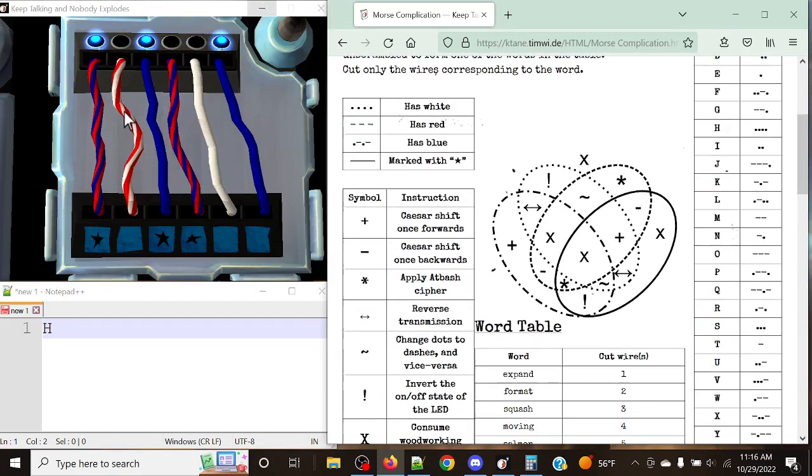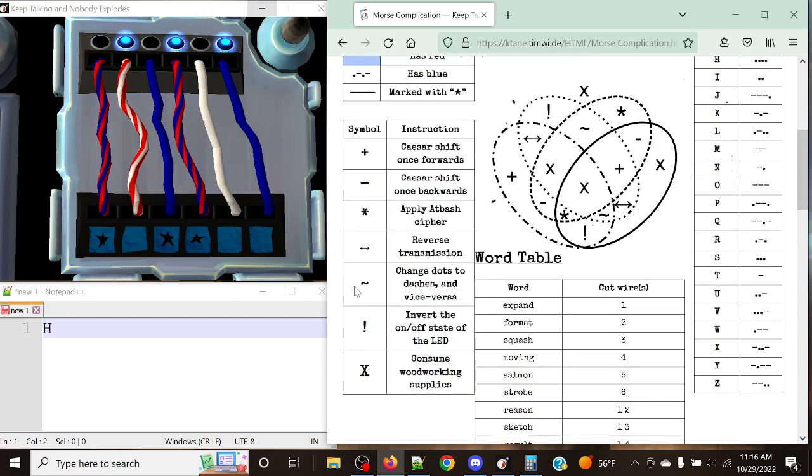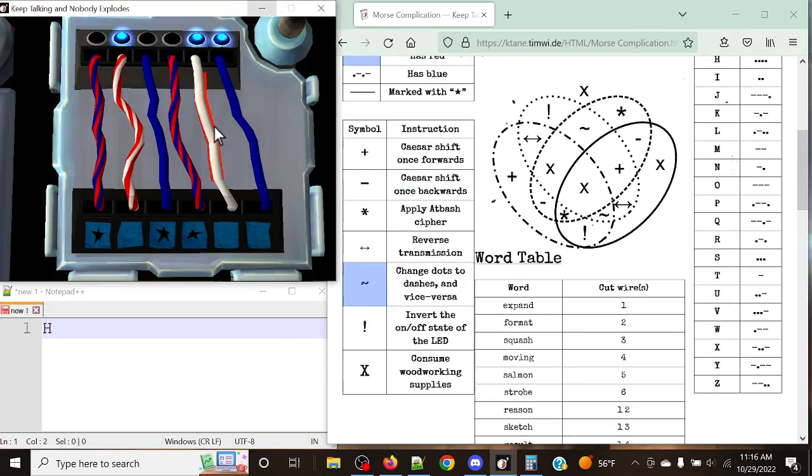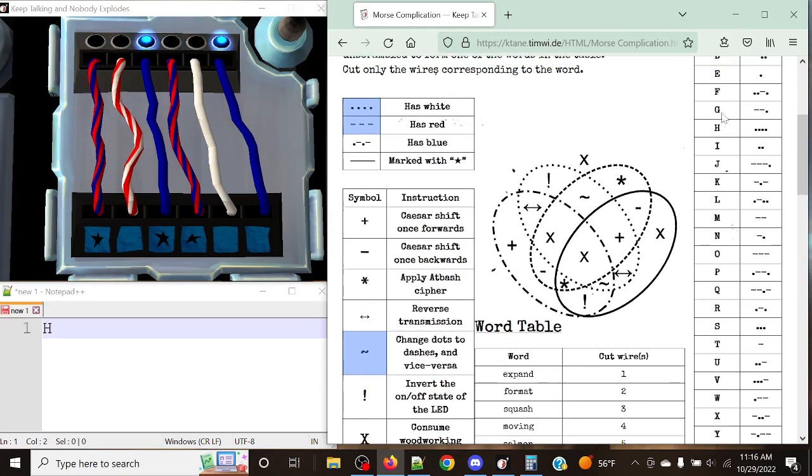Next up, our next wire is red and white with no star present. That's just the dotted one and the dashed one — the top-left and top-right — giving us a tilde, which represents changing dots to dashes and vice versa. This wire is only giving me a dash, so all I have to do is transmit it to a dot. We're looking at Echo — Echo is the letter we get this time around.